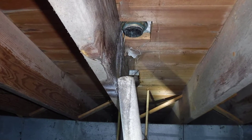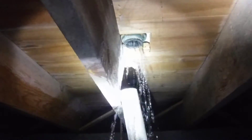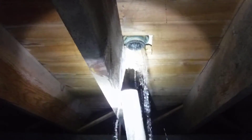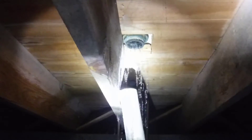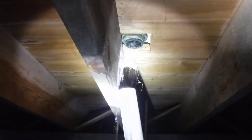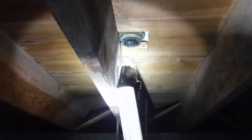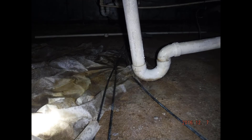Today we're looking at a disconnected shower pan. You're obviously going to have this corrected by a qualified contractor, but there are some ramifications that go along with not checking the crawl space regularly.